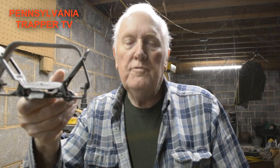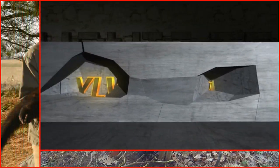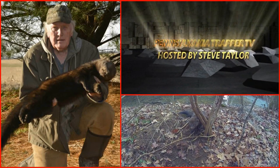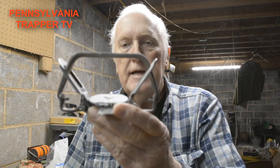In this video I want to show you how I'm taking some old Victor number two coil spring traps and modifying them to use for fisher trapping in Pennsylvania this coming season.